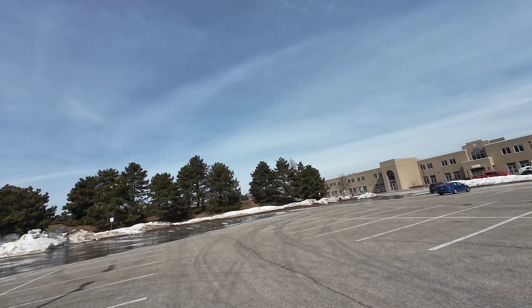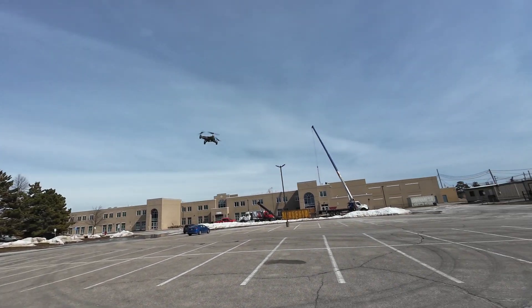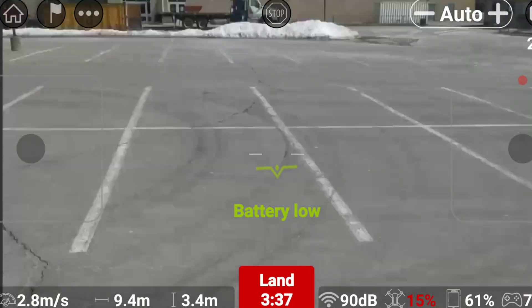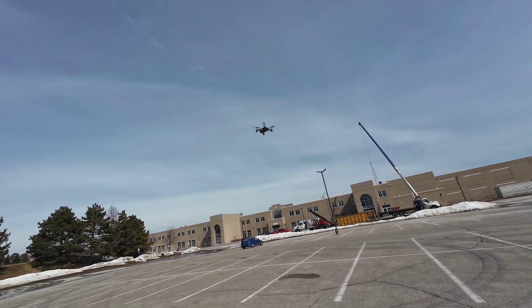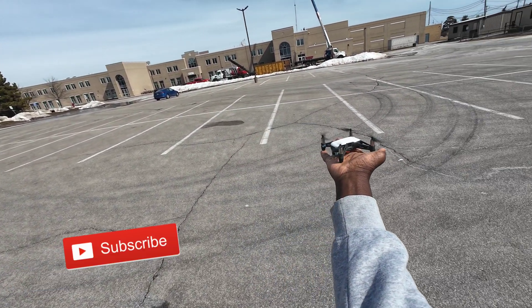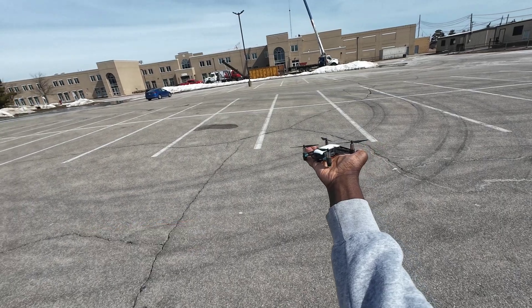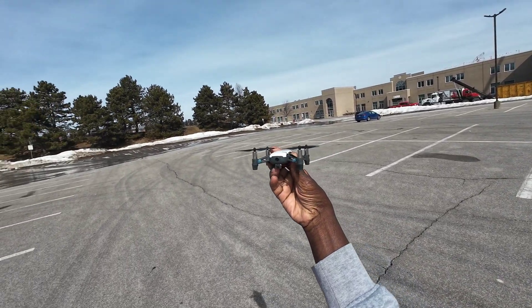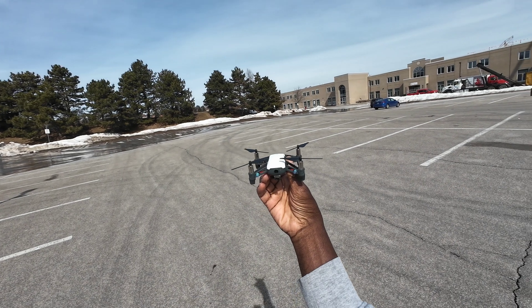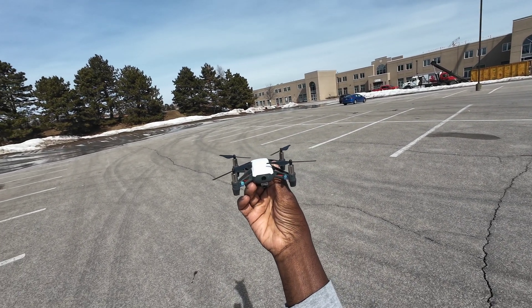I hear a beep — I guess the battery is low. I remember I could do a hand land on this thing. DJI Slash Rise Tello flies again. It's been a while guys. Thanks for watching, see you guys on the next video. Later, bye.